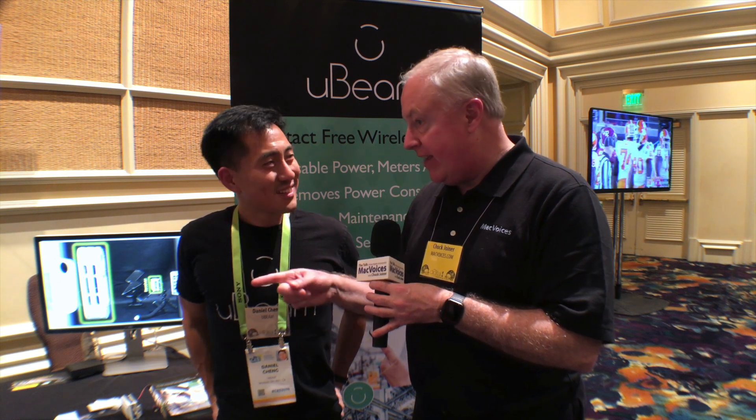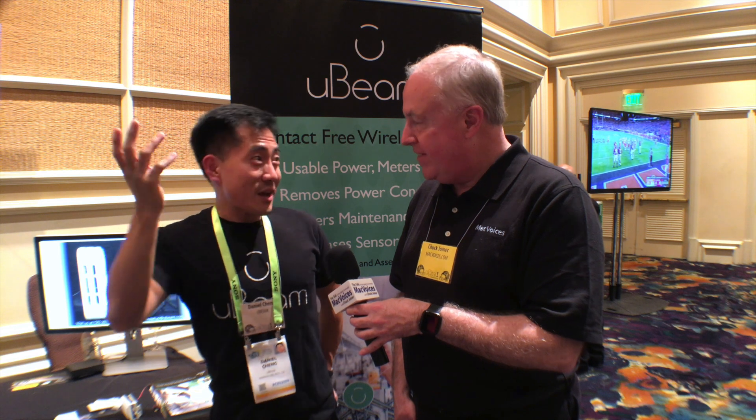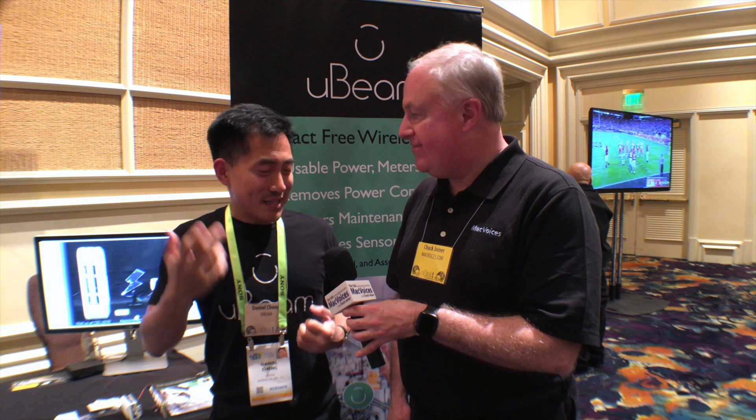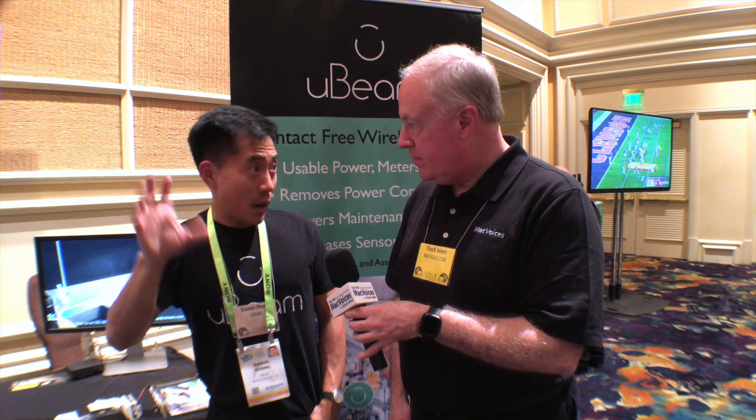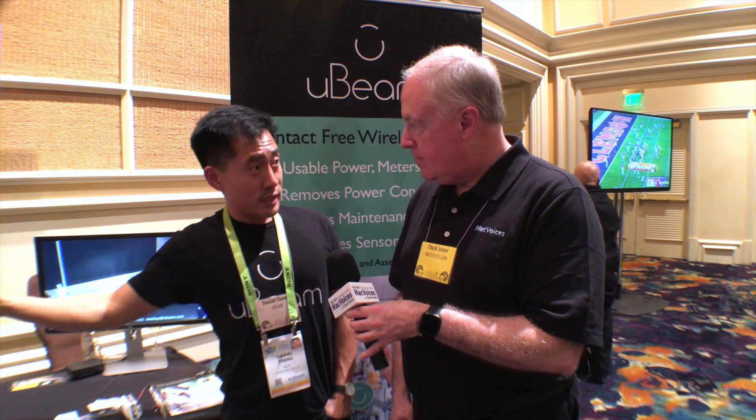Obviously everybody starts to think phone charging, but this has the potential to go so much farther — because that means I could have a light on my wall and not have to have any cords to it. And one of the most annoying things any homeowner has probably experienced is having a smoke alarm go off at 3 a.m. in the morning. You're not sure you've got 9-volt batteries, and even if you do, you have to bring a ladder out and replace it. Those are the problems we're trying to solve. It goes much more into phone charging — it keeps a lot of the essential electronics around the home powered continuously with one transmission system.